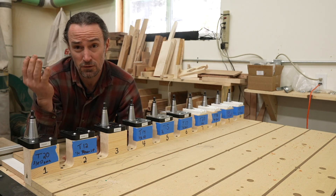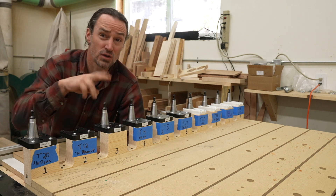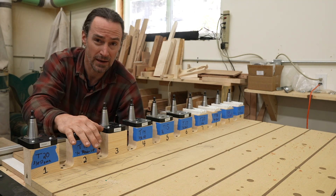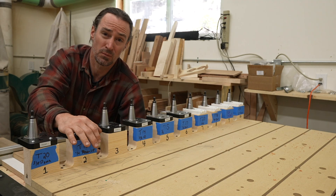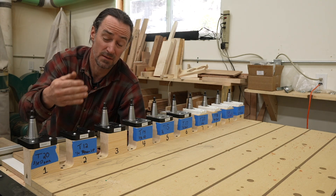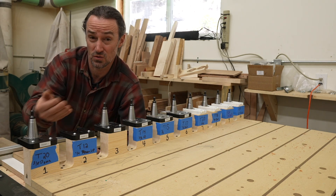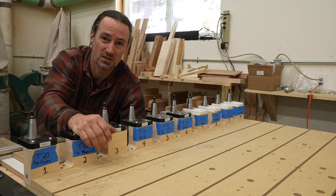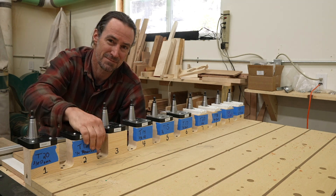That covers the basics. There are two important remaining steps: setting the tool heights, and configuring the post processor to generate the right M6 command for tool changes. I'll discuss those in the next video. Stay tuned, everyone — thanks, bye.